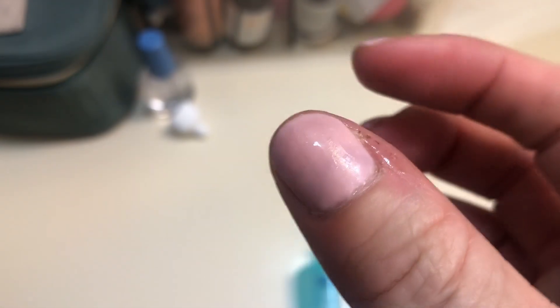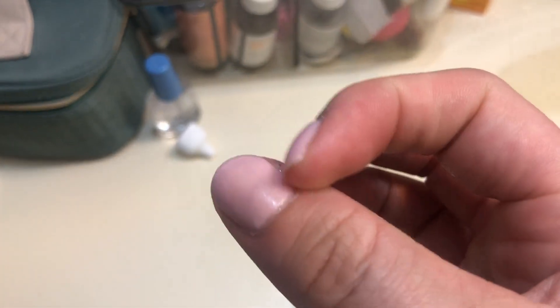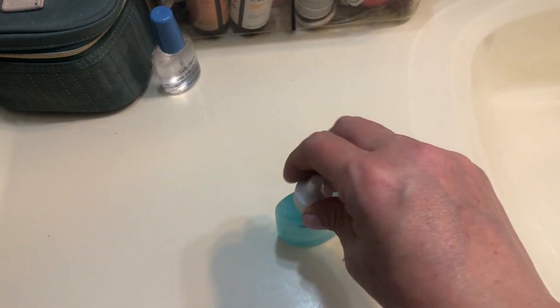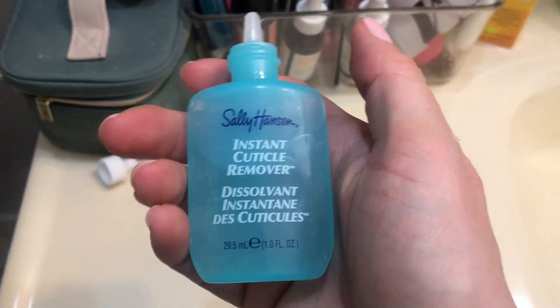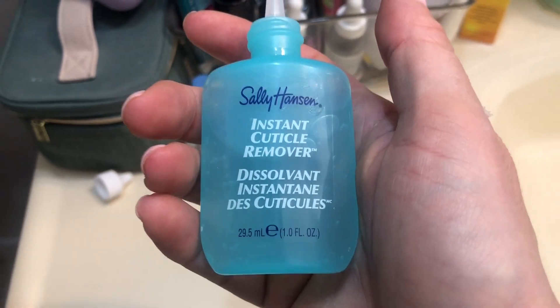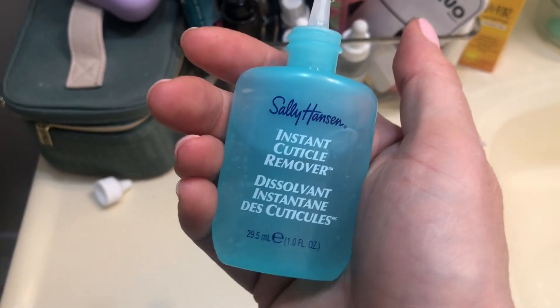You let it set for a couple of minutes, and then you'll be able to push them back and wipe them away. So it's essentially a little bit of a help for refining, kind of having a manicure at home. It does dissolve the overgrown cuticles that you have, and the smell of it is not really offensive.